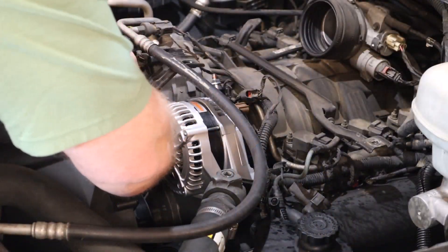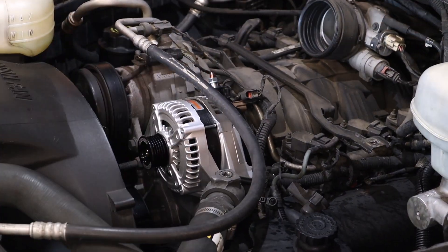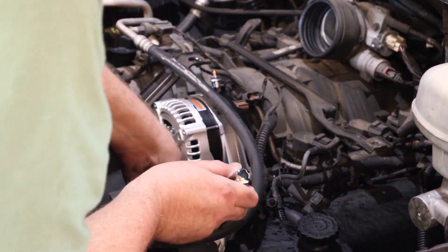To get the alternator in you just reverse the process — tighten down the three bolts, reconnect the positive wire, and don't forget there is a little wire harness on the back that you've got to plug into the alternator. The alternator is in, but we're not done yet. We still need to install the big three kit.